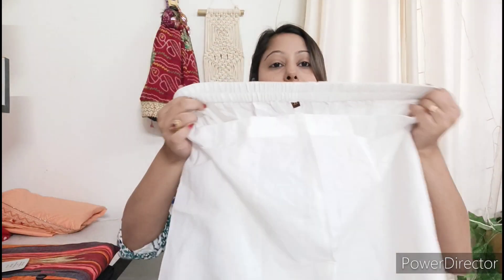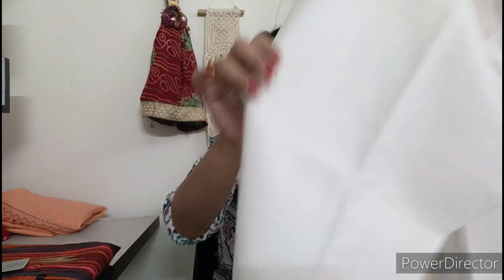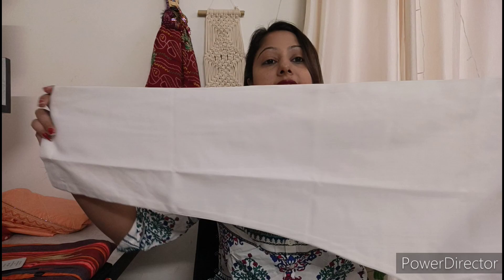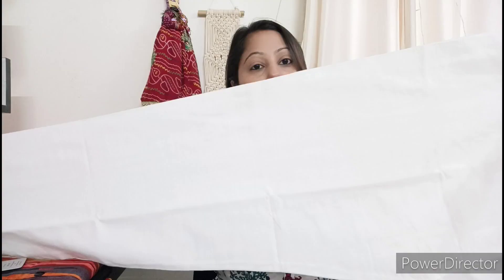You can take the size according to your measurements. With this, you can see the trousers. It has an elastic waistband — it is simple white pants. You can use it with any other clothes as well. It is very good. If you go to the market, you can wear it.